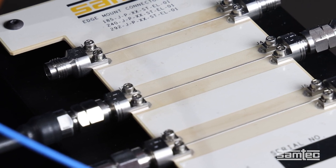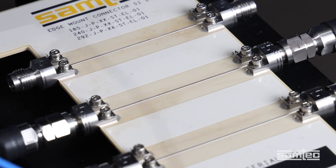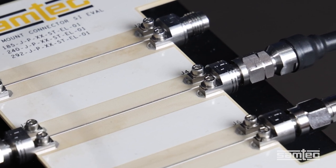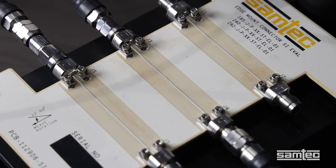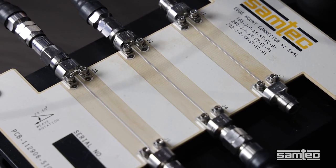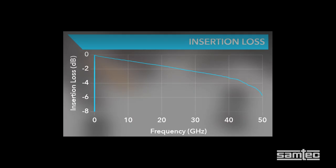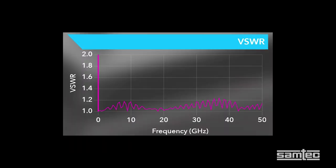Next, we have two solderless compression mount 2.4 millimeter edge launch connectors on the same PCB connected by a 2 inch trace. Compression edge launch connectors are the answer when best VSWR is required for your application. For the full transmission line, here we're looking at an insertion loss with a maximum of 6 dB out to 50 gigahertz, and the VSWR remains below 1.2 out to 50 gigahertz.